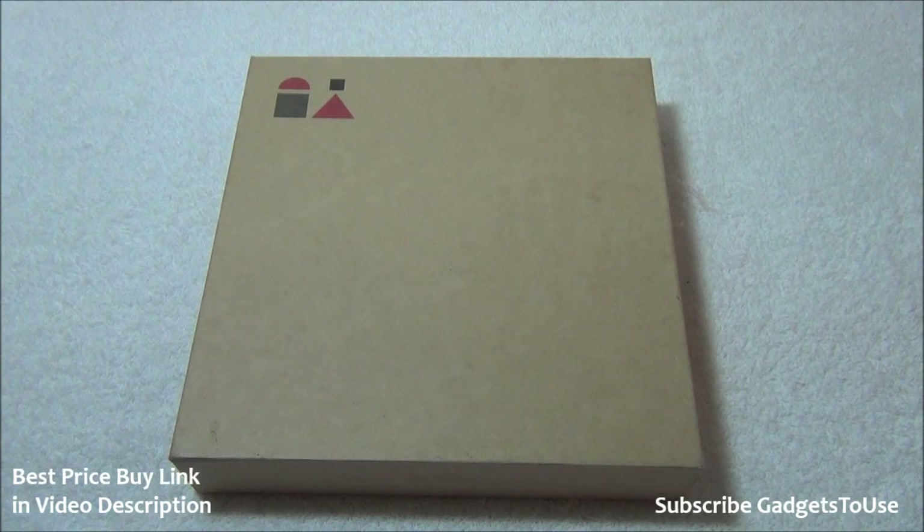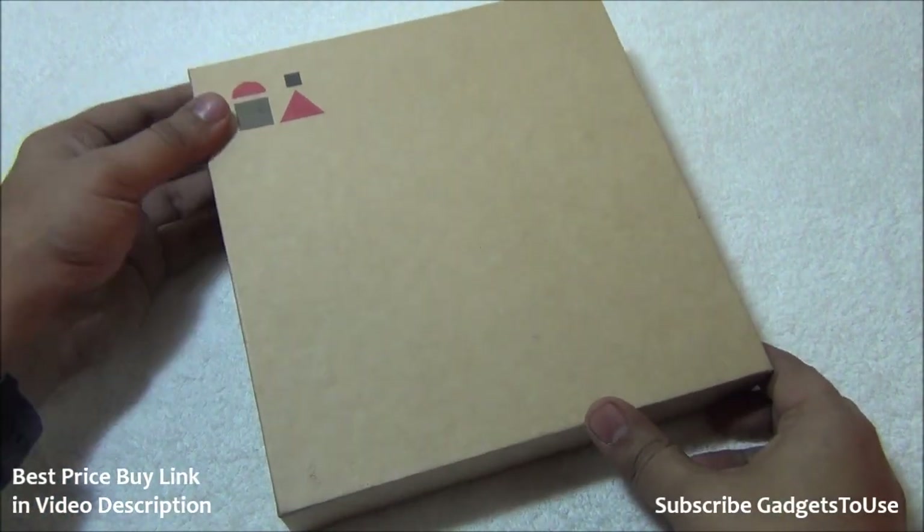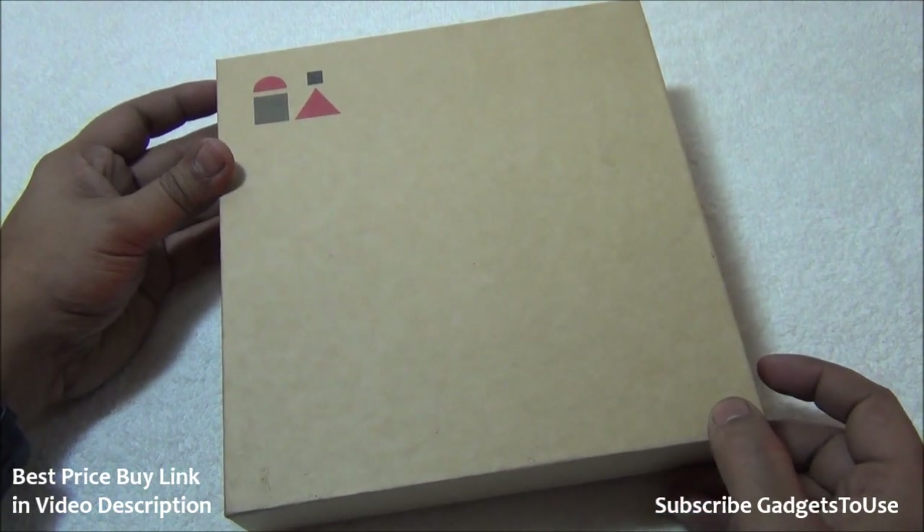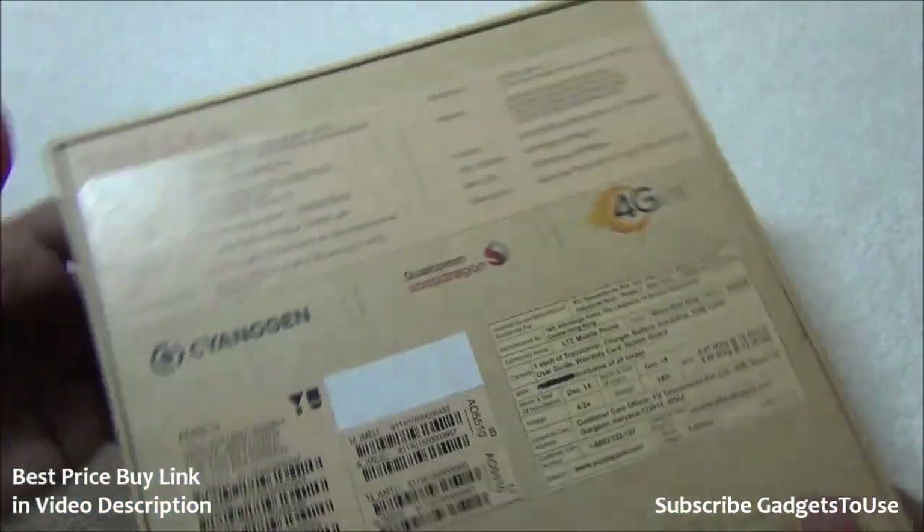In this video we are going to do a quick unboxing of this device and also a quick comparison with the Redmi Note 4G. One thing to note is that the package looks very similar in terms of the overall look and feel as we have seen on Xiaomi devices. Let's take a look at the back side of the package.